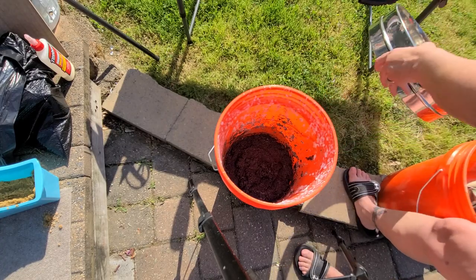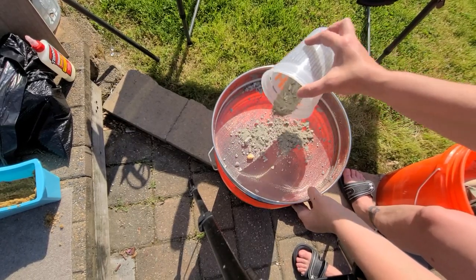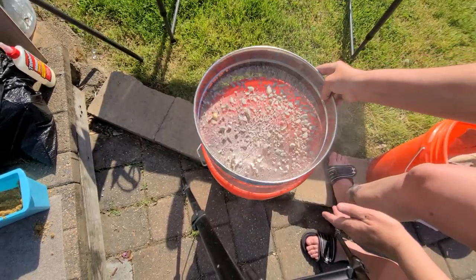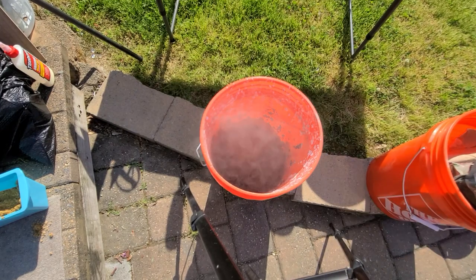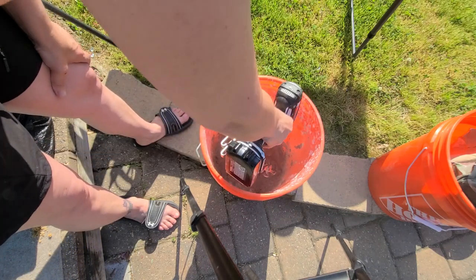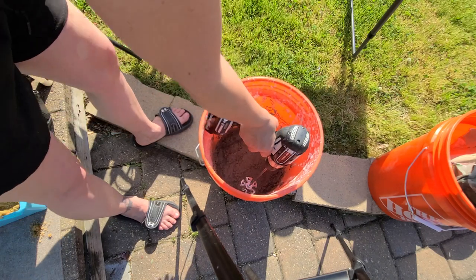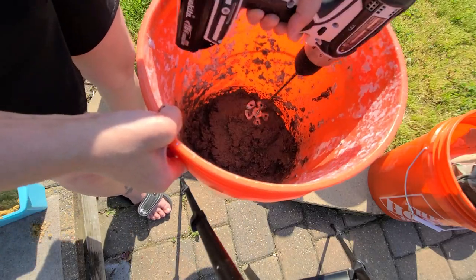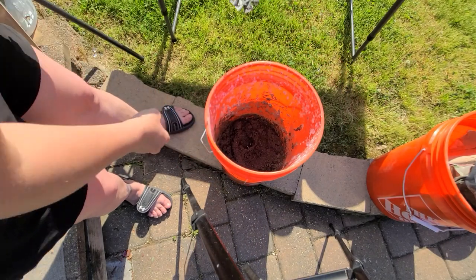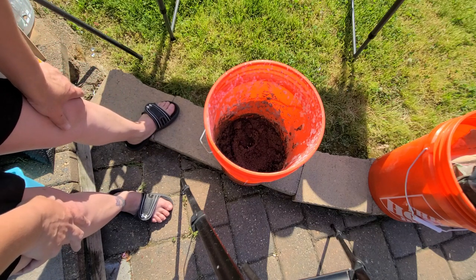At this point I'm going to add a little bit more cement — this is basically just absorbing the leftover water. You may want to wear a mask; it gets kind of dusty. As you can see, it doesn't look like paper anymore. One thing you need to do is make sure you wash everything off immediately because it does have concrete in it.